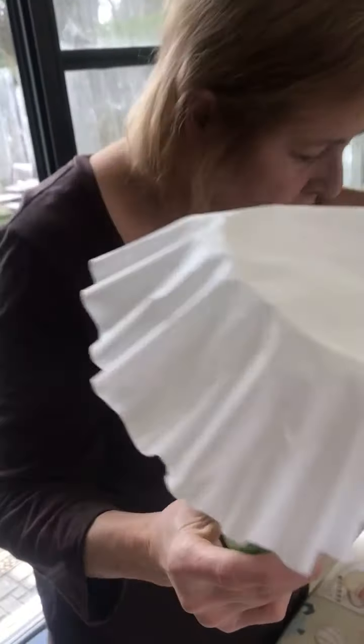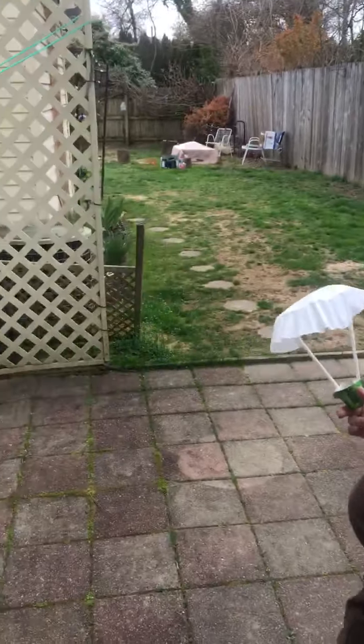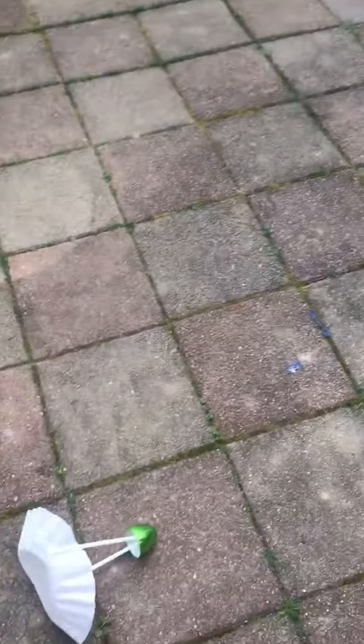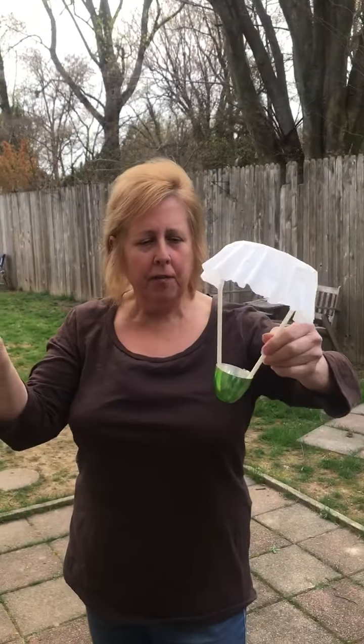That's what it looks like. Then you take it outside and you can throw it up — and there's your parachute, made out of eggs, coffee filter, and straw. See you next time.